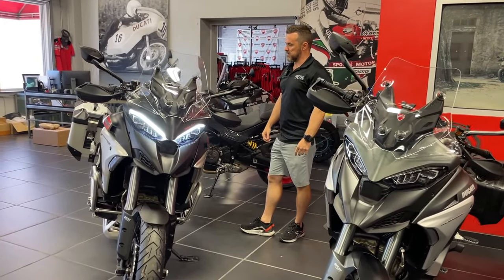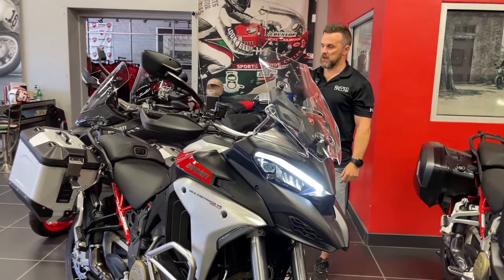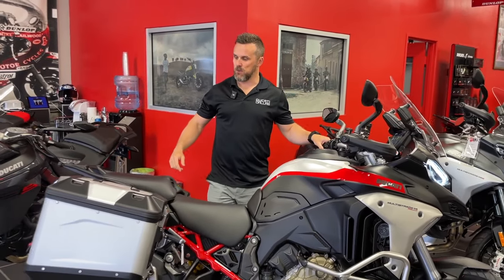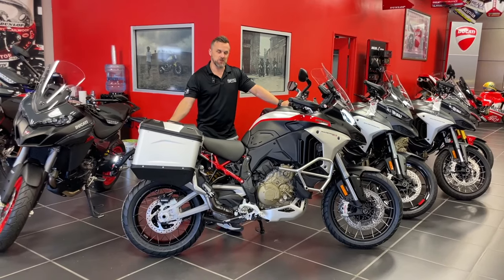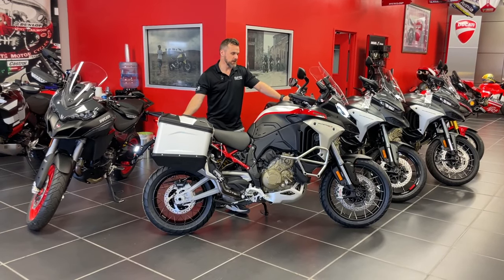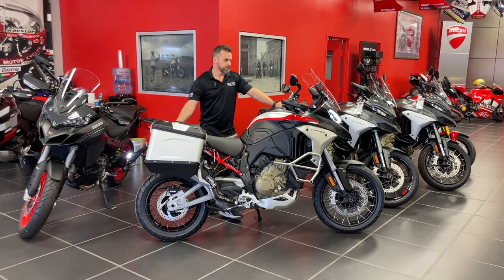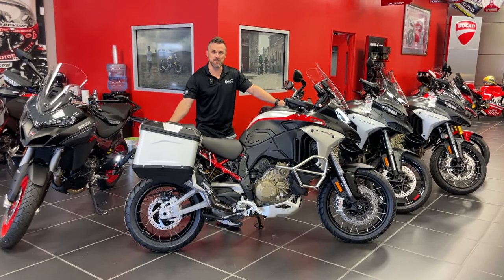Hope you enjoyed the video. If you have any questions or I didn't cover something that's a topic for you, reach out to your local dealer or you can reach out to AMS Ducati — we'd be happy to help you out. Come check out this impressive machine. It's going to turn some heads and it's going to put the miles down real fast. Thank you for your time and make sure to check us out at amsducati.com. Hope you have a good day.